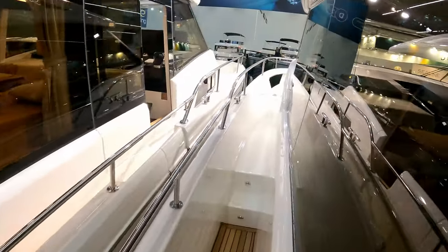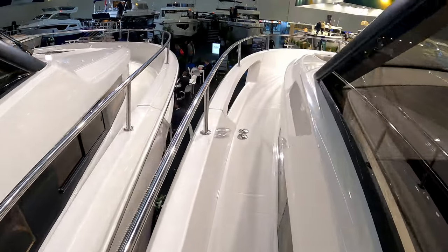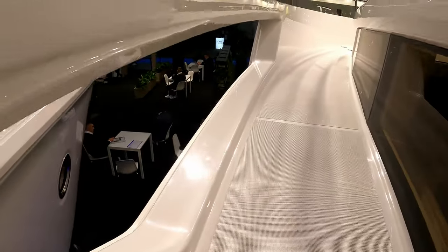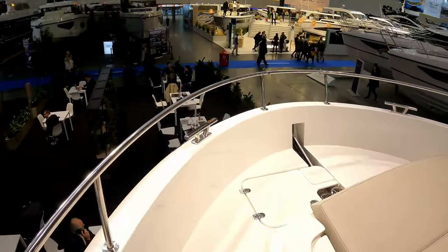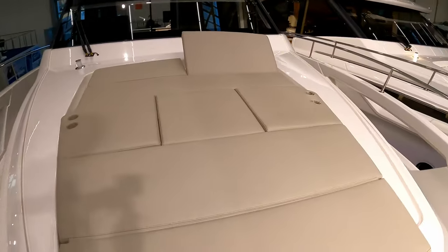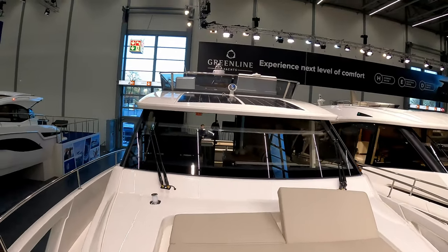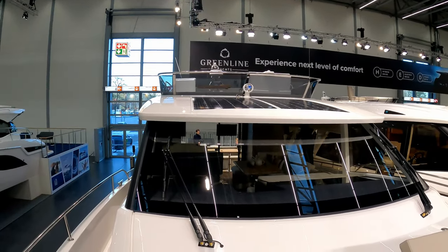Finishing off with a quick peek on the foredeck through this lovely covered walkway past the big windows, two steps up, still quite sunken. They've cut away the bulwarks here so when you're in the master cabin or the forward VIP cabin you've got light coming in through the gunwales. Anchor handling gear up here as you'd expect, a big sun deck, a pretty decent-sized one-piece windscreen, and again you can see those solar panels on top of the front section of the flybridge.